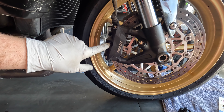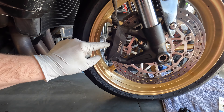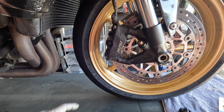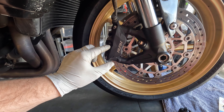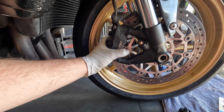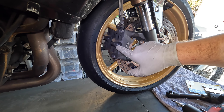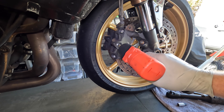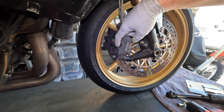The first step is to crack loose this brake pin — it's a five millimeter Allen and that pin goes all the way through the brake pads to hold them in place. You want to get that loose first because the caliper is bolted on and that'll prevent it from twisting or making it difficult to break loose.